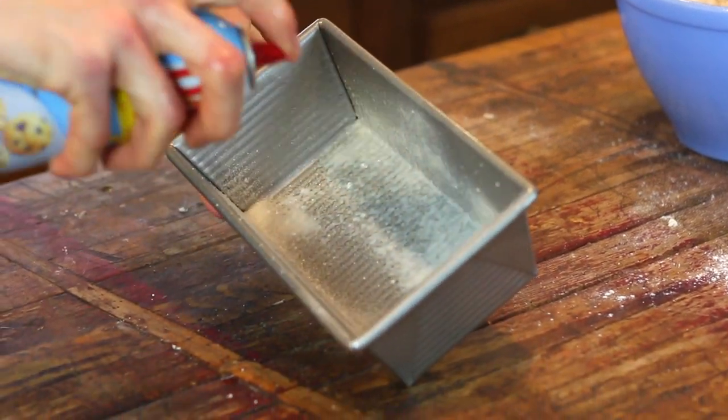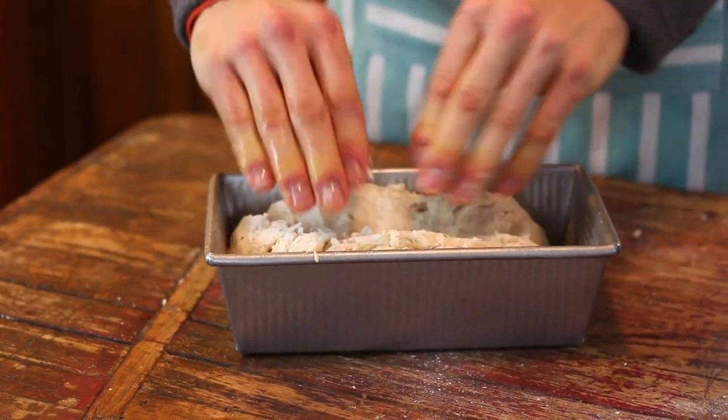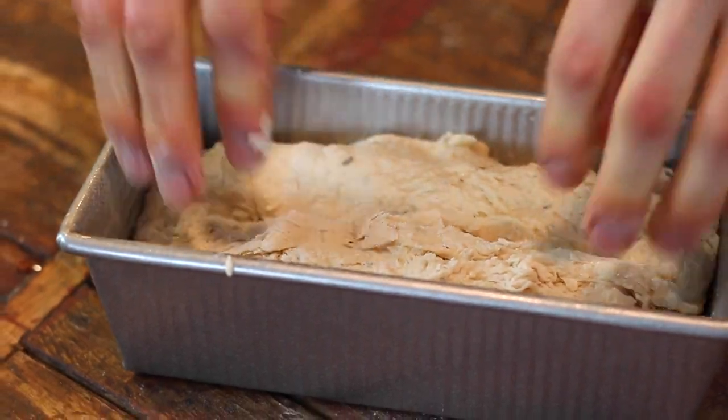Then put it right into a greased loaf pan. Kind of flatten it out a little bit just so it gets to its shape, because this dough unlike other breads doesn't rise and then go in the oven — it goes directly into the oven, so kind of what it looks like once you put it in the pan is what it will come out as. But it will be rustic and that is exactly what you want. This isn't a picture-perfect loaf bread, but more of a rustic homemade loaf look.